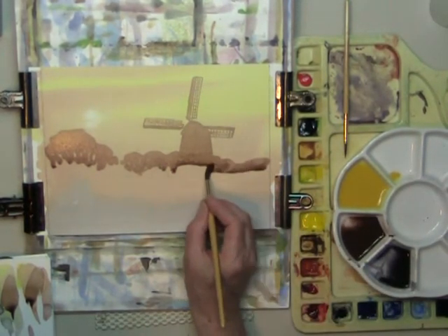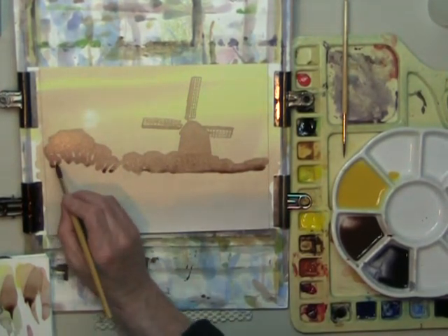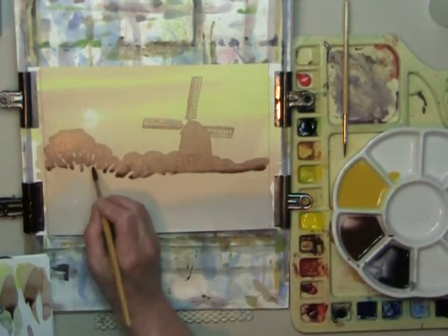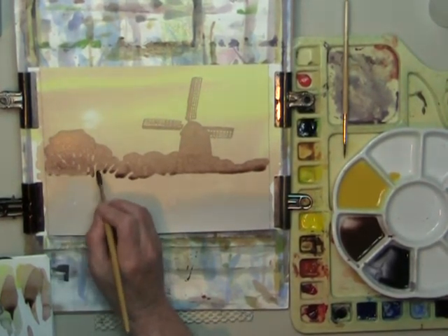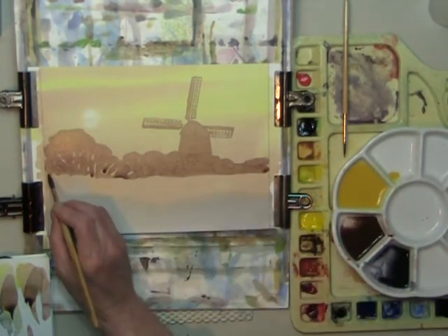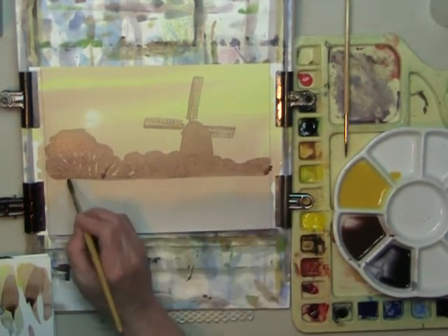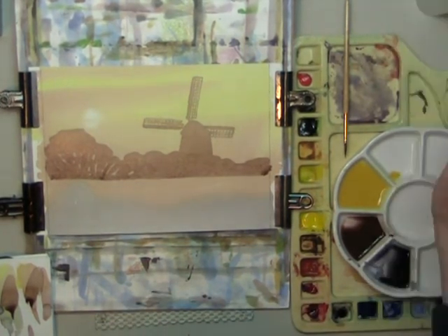As you can see, it's not too dark at all. You can reach a point where you are applying horizontal strokes all the way across. We've just reached the base of the cottage and the base of the windmill.